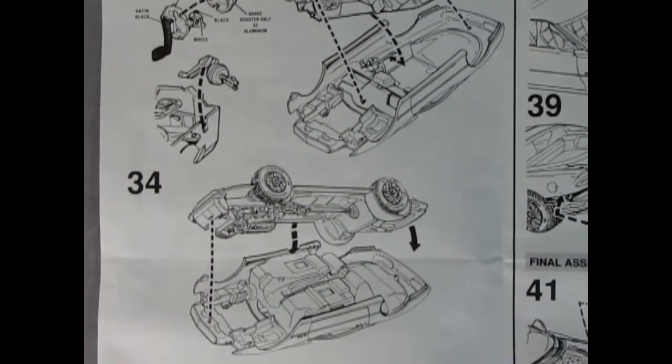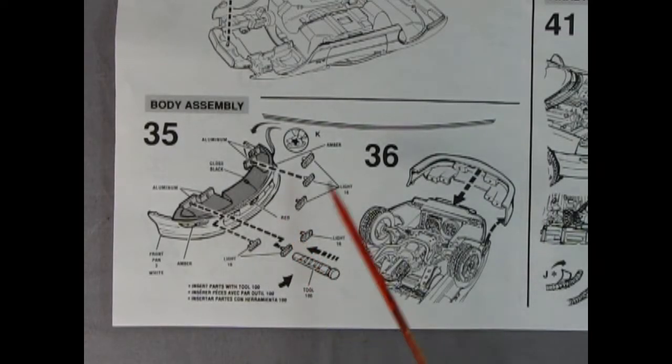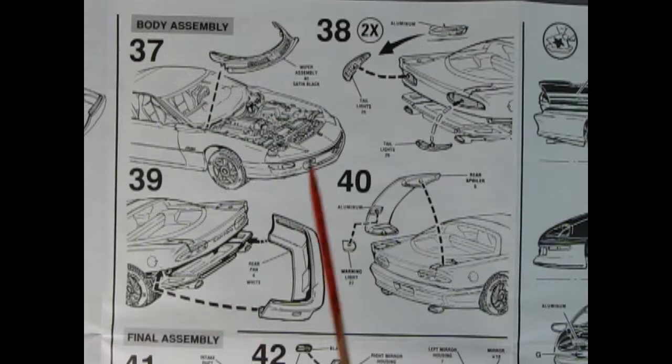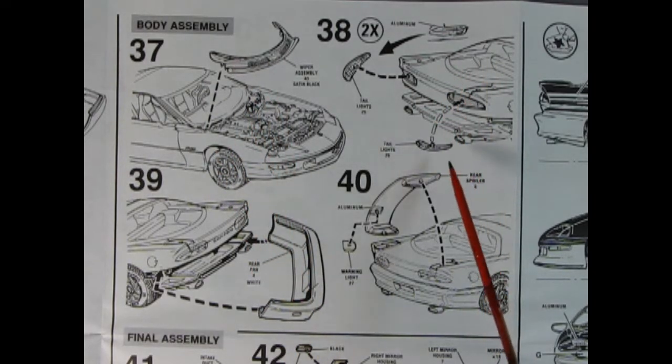In panel 34 we see the chassis being dropped into the body shell. Panel 35 shows the front end of the Camaro — here are all the little rectangular headlamps and turn signal lights being glued into place, and it says to paint them in amber and that kind of thing. There is a tool for this included in the model, which is good. Panel 37 shows the wiper cowl assembly being glued into place. Panel 38 shows our rear tail lights being glued in. Panel 39 shows the bumper being attached. And in panel 40 you get the spoiler with the warning light.